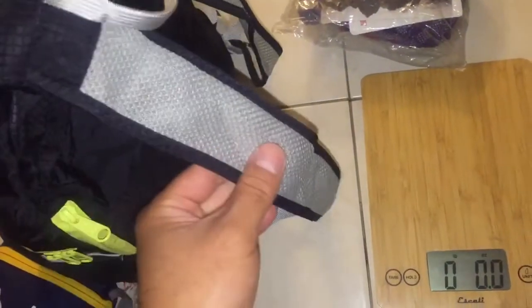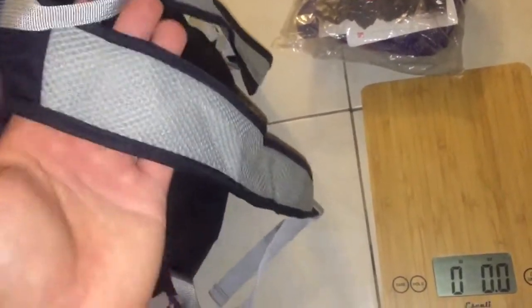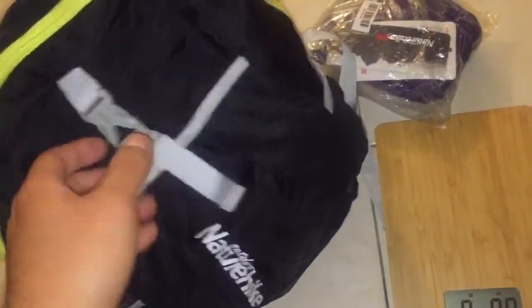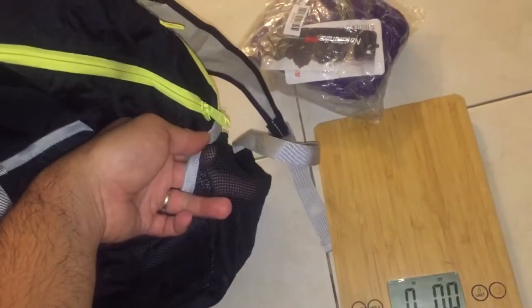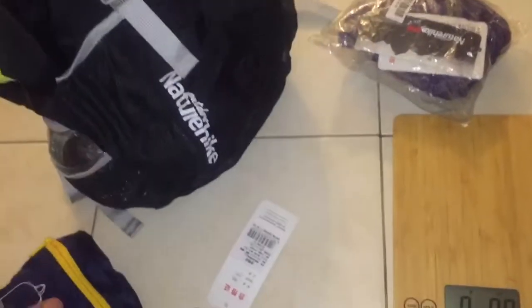It has very similar straps to the Ultralight Stuff Pack, but not as comfortable — not as good of a feel in hand. But this thing was $5.79 and all of that includes shipping. You've got side pockets right here for your water bottle.